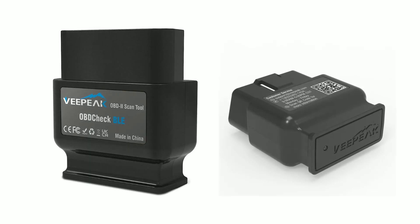Now, I know what you're thinking — all this tech must be complicated. Not at all. The VPeak Object BLE is designed with user-friendliness in mind. The app guides you through each step, and the scanner itself plugs right into your car's OBD2 port, which is usually located beneath the dashboard.